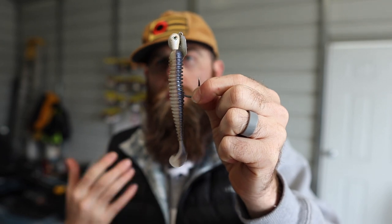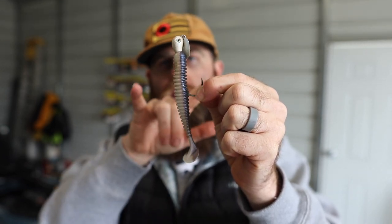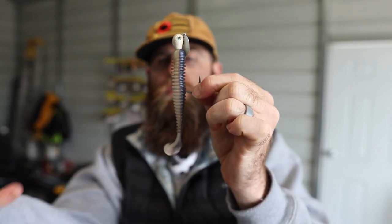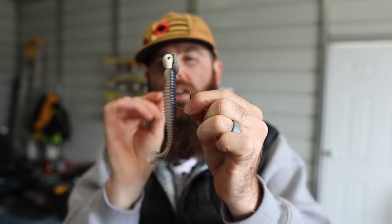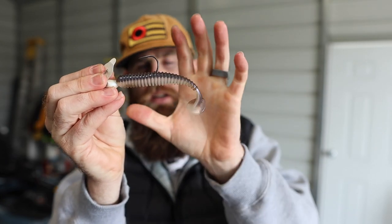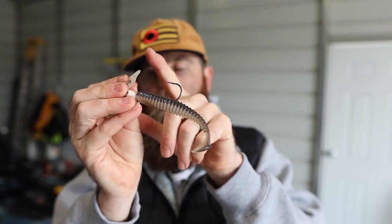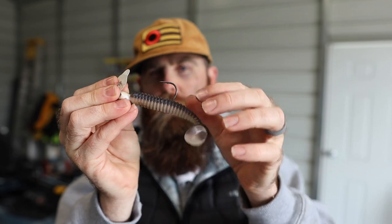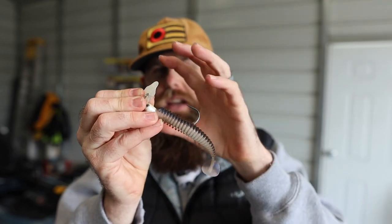Running just a single swim bait on there like I would on a swim bait head gives those pressured fish something a little different. With a paddle-tail swim bait, sometimes the paddle tail can actually overpower the blade's action — when the tail gets going it can knock the bait out of sync and mess up the turbulence with the blade. That sounds like something you wouldn't want, but it can actually help — those little quirky things about a presentation are what get bass as curious as they can get.